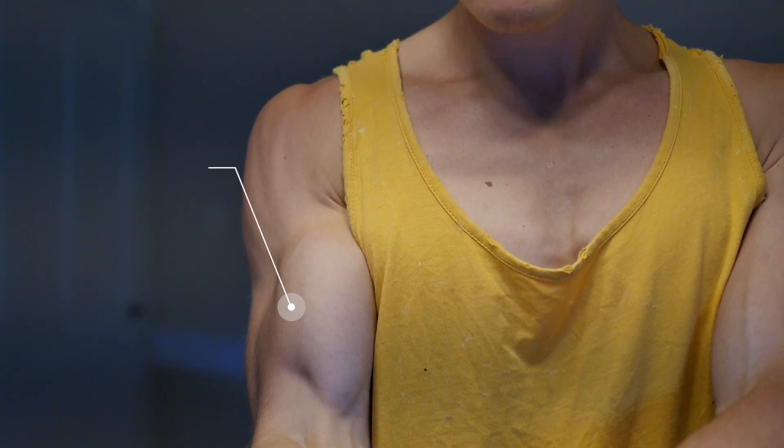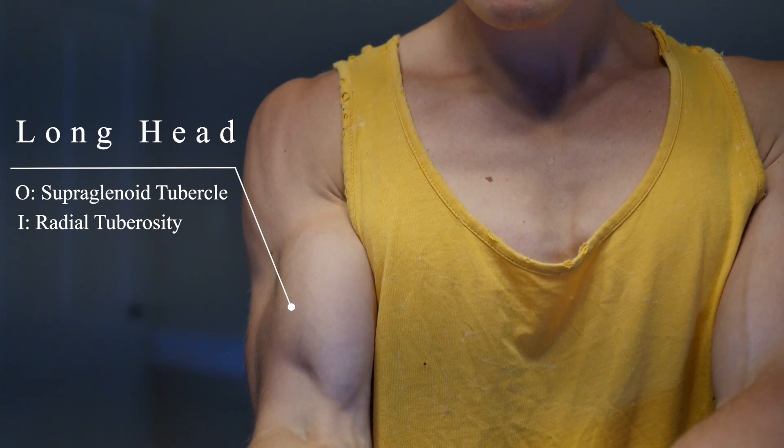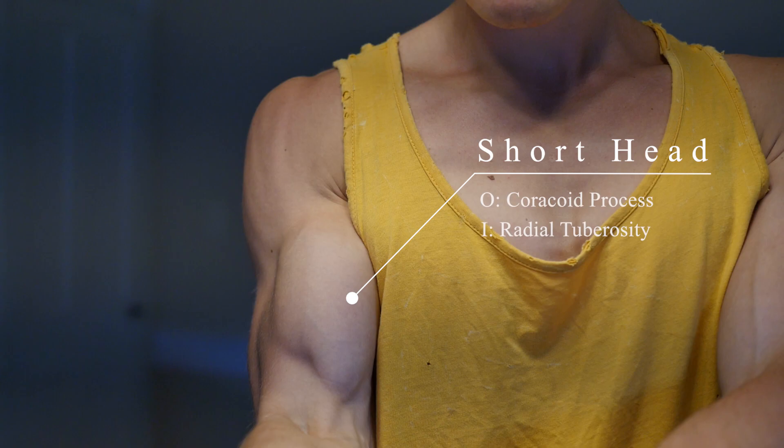Both heads attach on the scapula. The long head arises from the supraglenoid tubercle, runs over the head of the humerus and out the joint capsule to descend through the bicipital groove, and joins with the short head that comes from the coracoid process.